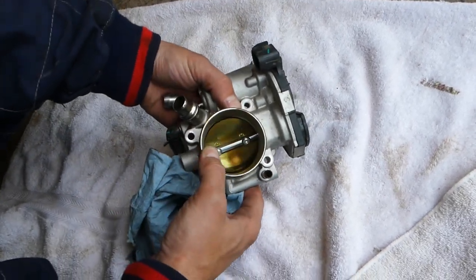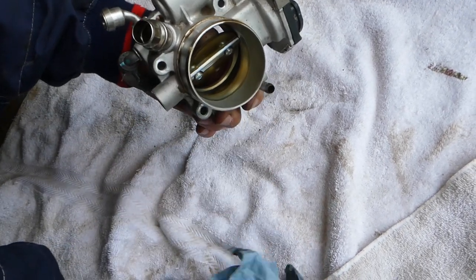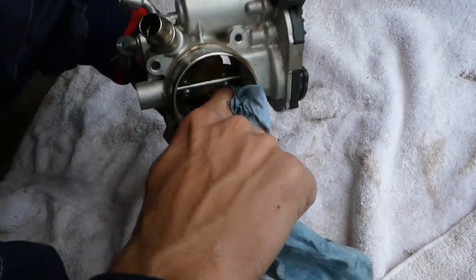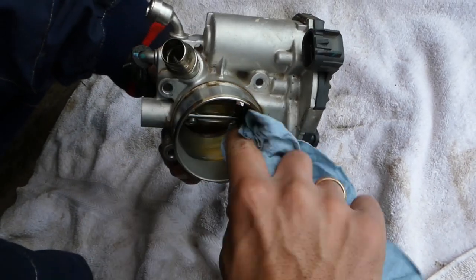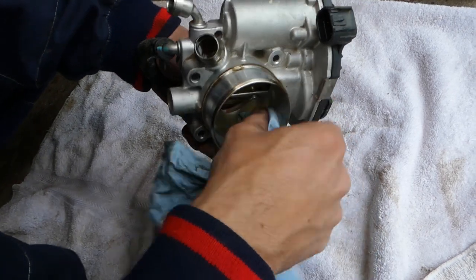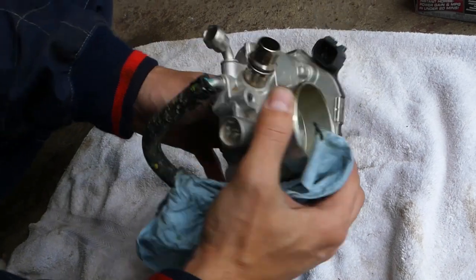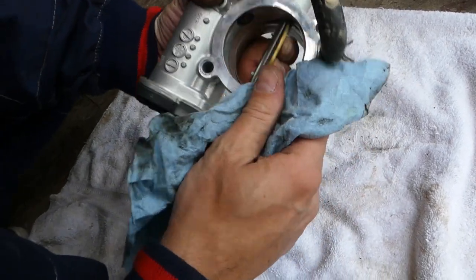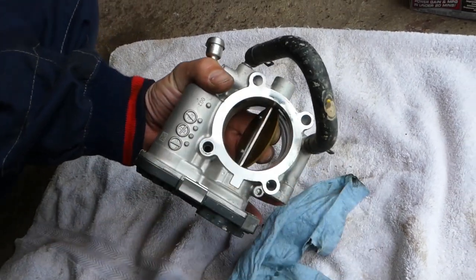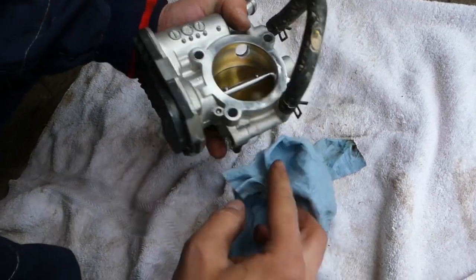On this side it's clean now. I'm going to open the throttle plate with my finger — see how dirty it is in here. I'm going to spray some cleaner and wipe it, getting the edges and everything. You can see how much better it's looking now. I'll come to this side and do the top part as well — this one needs to be addressed too.